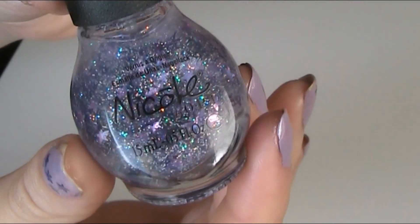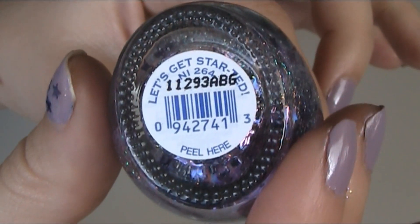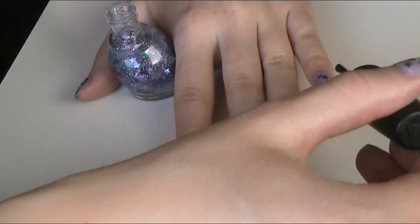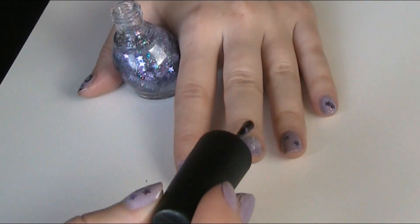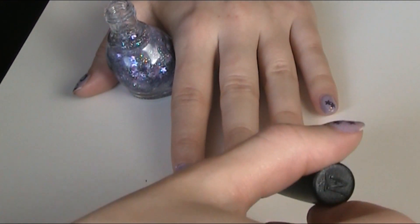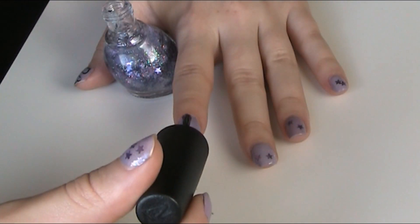Then I use Nicole by OPI in 'Let's Get It Started.' You really have to fish the stars out of the bottle, but it's totally worth the effect. And you really have to dab on the nail polish instead of brush it, otherwise you won't have stars on your nails.